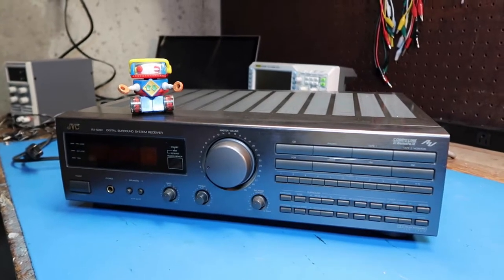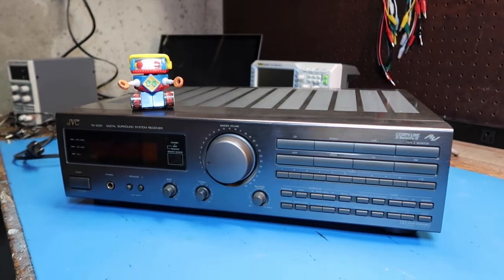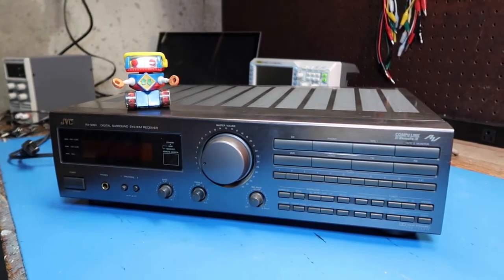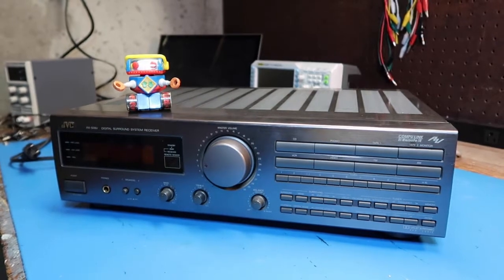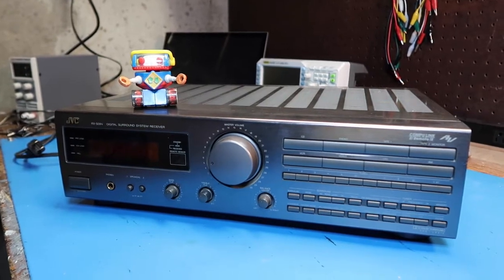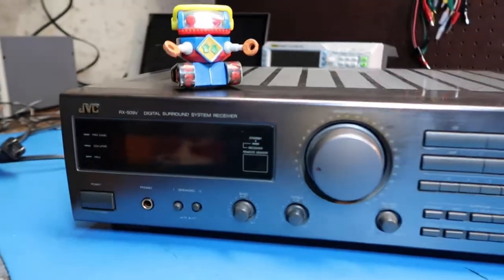Hello friends, in this video we're going to take a look at this stereo receiver system that I picked up. I got this at an estate sale for the amazing low price of absolutely free — I got there just as the place was closing, and the guy was giving stuff away. He more or less made me carry off some stuff that I didn't really want, but I thought I'd be nice and help him out.